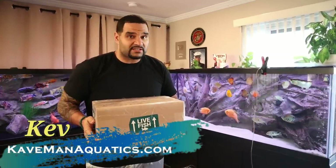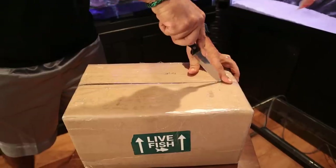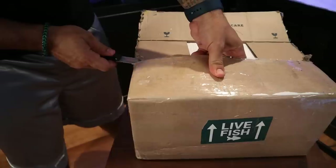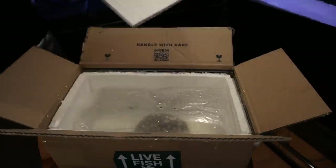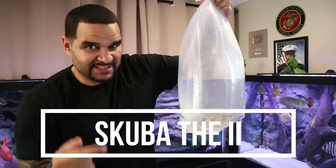My new stingray, Scuba the Second, has arrived. This time around we're going to do a lot of the same things, but I'm also going to learn from my mistakes and do some things differently. First things first, let's get him out of this box and into quarantine. There he is — Scuba the Second. Looking good, let's get him in the corner.